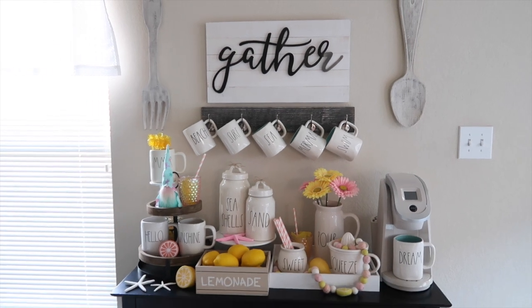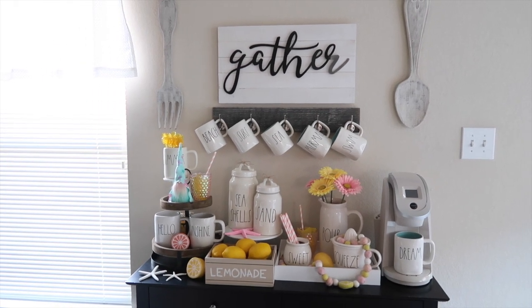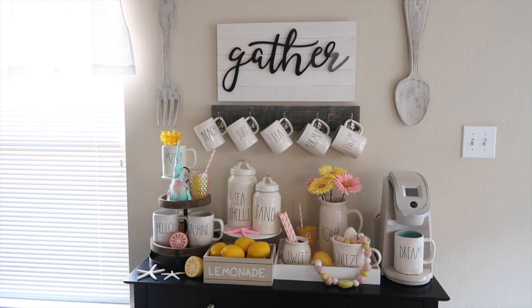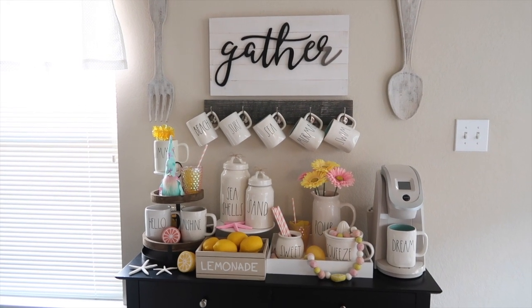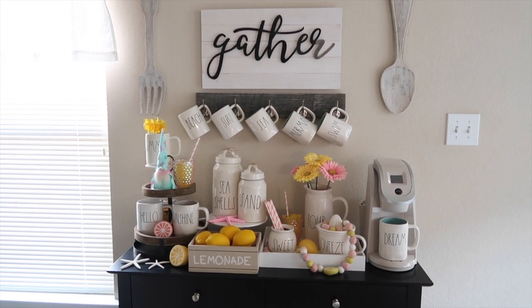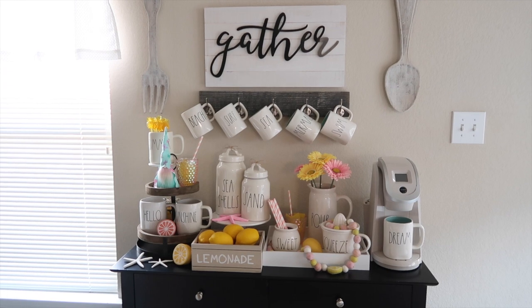Here is an overview again of my coffee bar. What do you guys think? I am in love with this — I say that with every design I do, but I think this is one of my favorites. I really love the pink and yellow together and then the touches of blue. I think it just turned out really pretty.